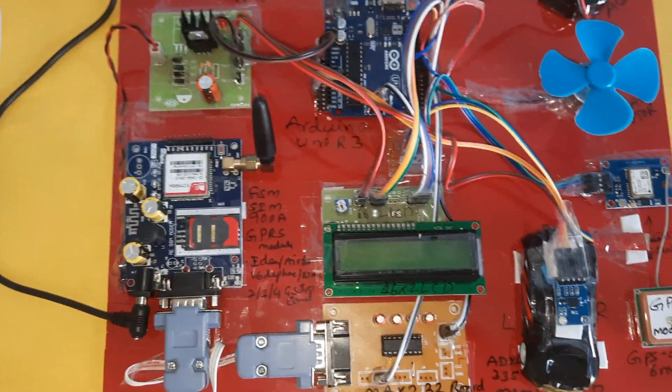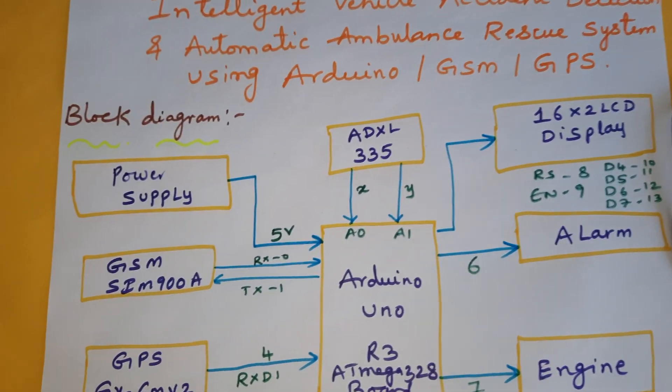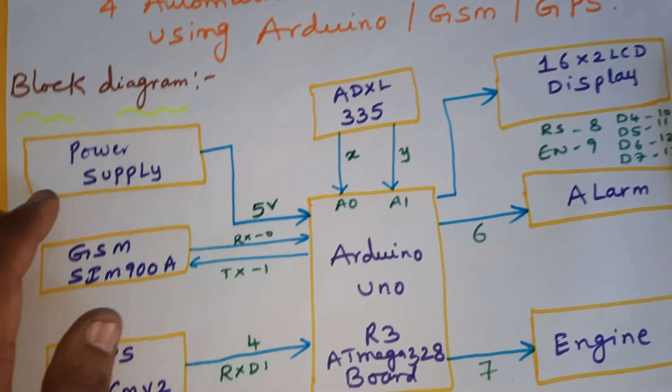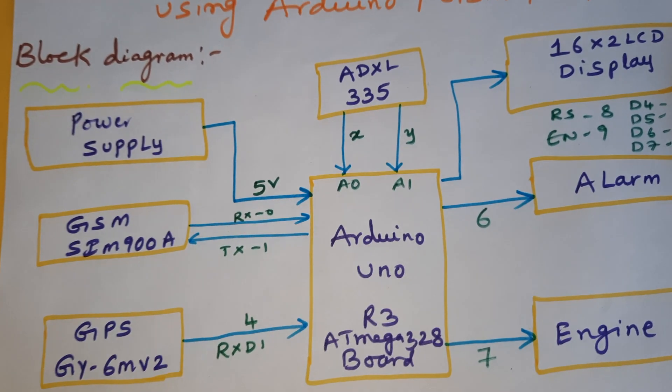Hi, we are from SVSM. The project title is Intelligent Vehicle Accident Detection and Ambulance Rescue System using Arduino, GSM, and GPS. In this project we are using a 0 to 9 volt adapter as the power source, which converts to a 5 volt pure DC output.